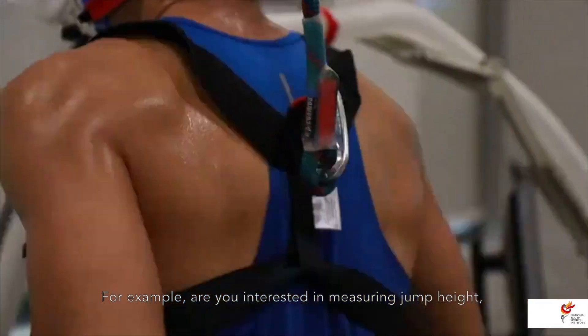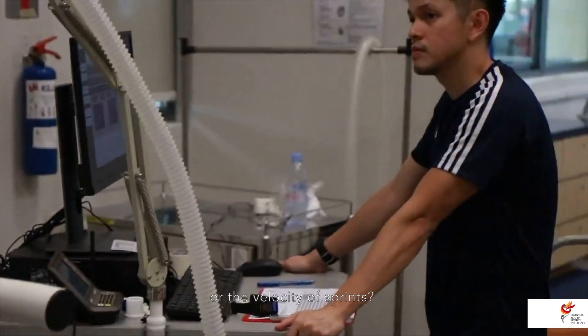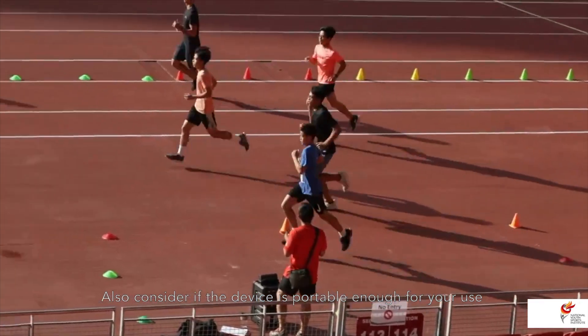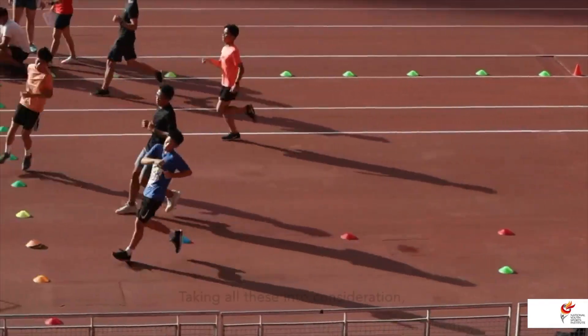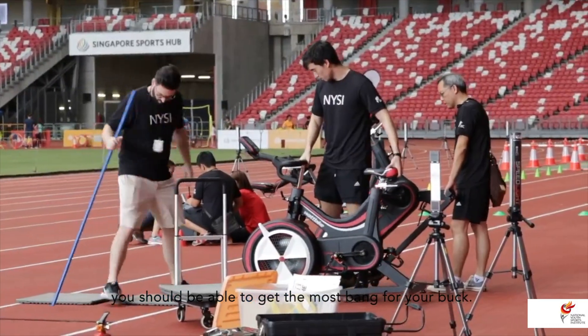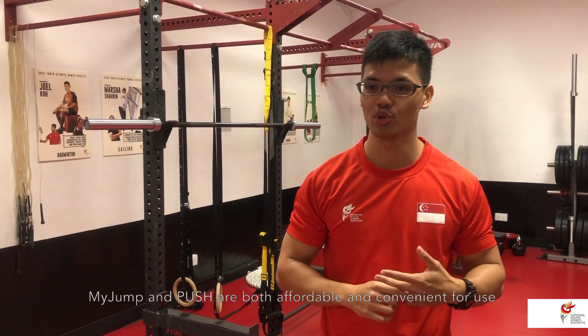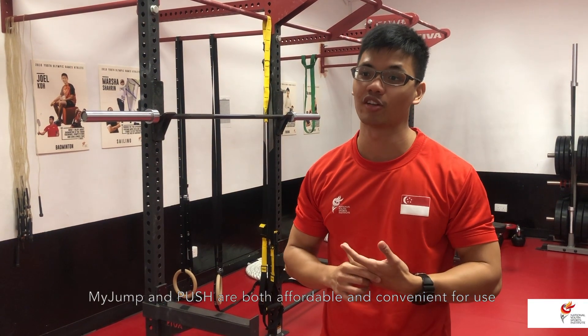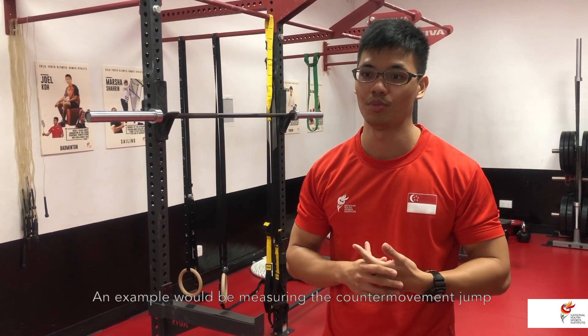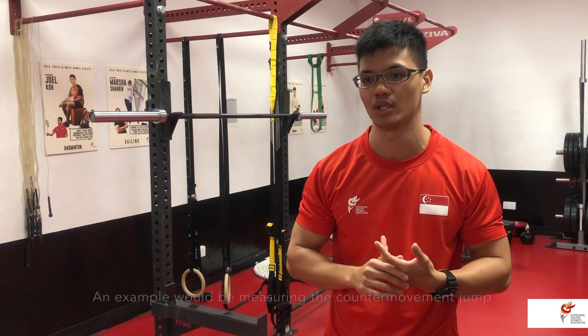For example, are you interested in measuring jump height or the velocity of sprints? Also consider if the device is portable enough for your use. Taking all this into consideration, you should be able to get the most bang for your buck. MyJump and Push are both affordable and convenient for athlete monitoring — an example being measuring the counter-movement jump using these tools.